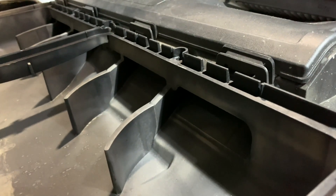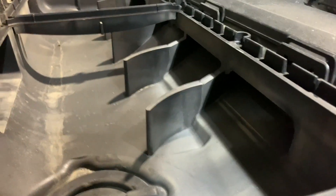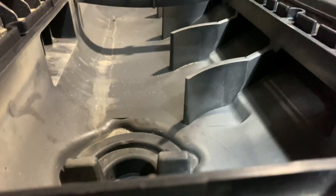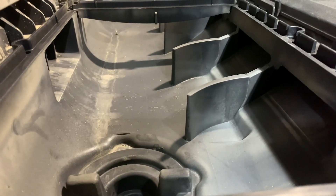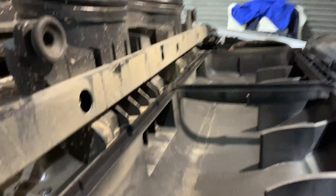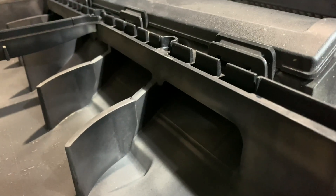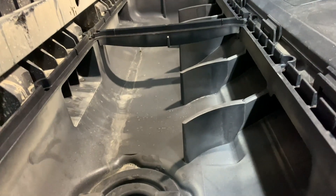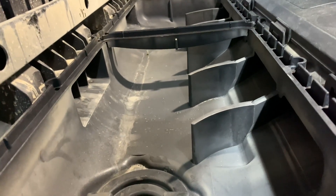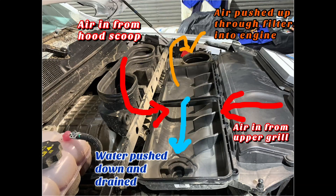Air gets pushed in through here, pushing debris and mostly water into this drain right here. Then you've got air coming in from there — a high air path and a lower air path — and they've engineered it so that the pressure pushes any water to this drain right here, which strains below that pan. It's a cool setup and it's sealed really well.